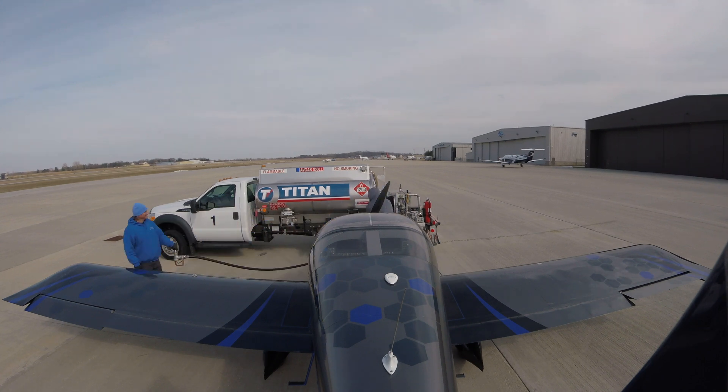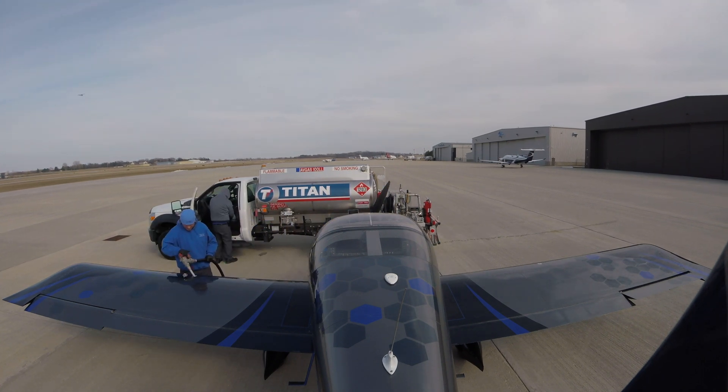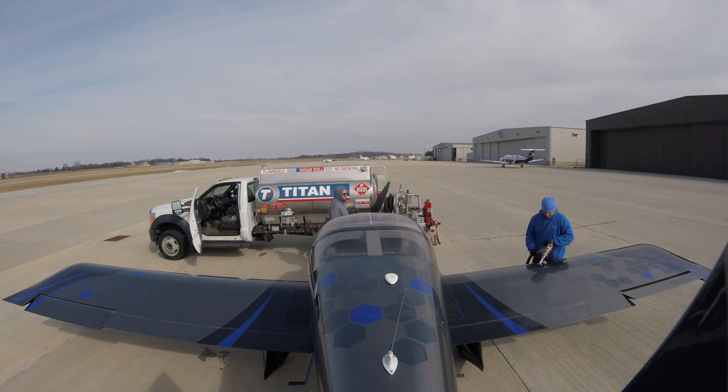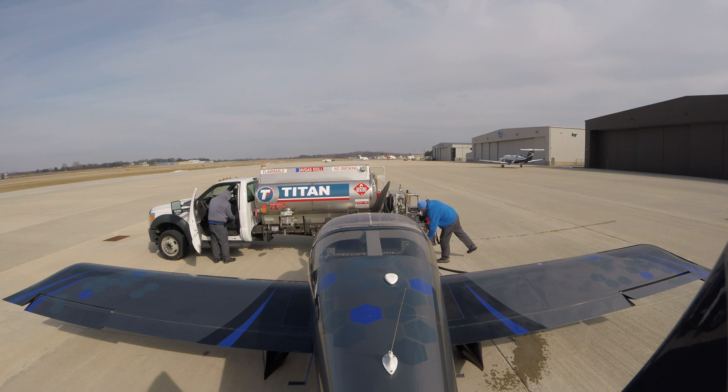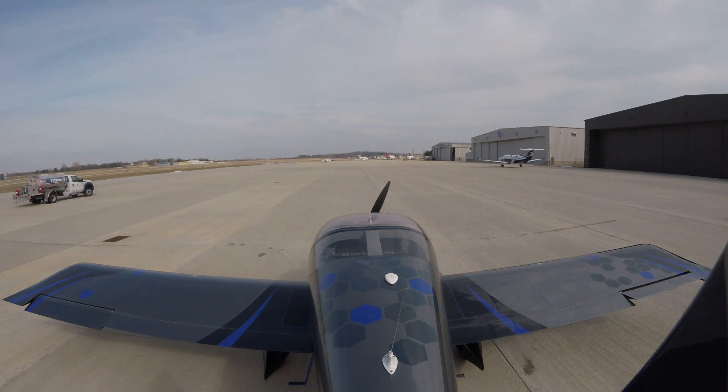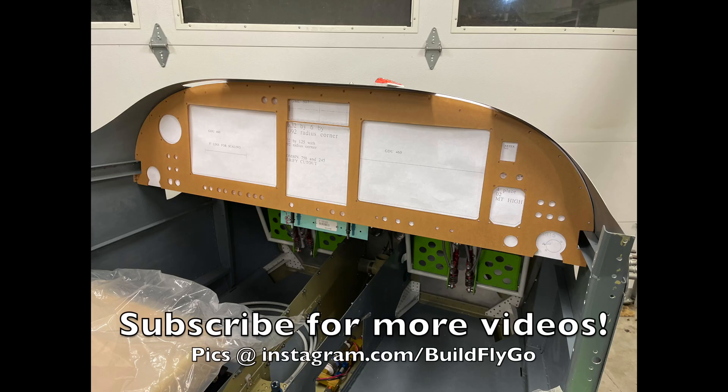We stopped at the Waukesha airport, at one of their newish FBOs, Stein Aircraft Services. They were great, really nice — reasonable fuel cost, no landing fees, no nothing like that. And they lent us a crew car, and we went into town to pick it up.